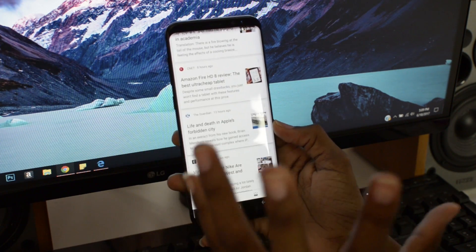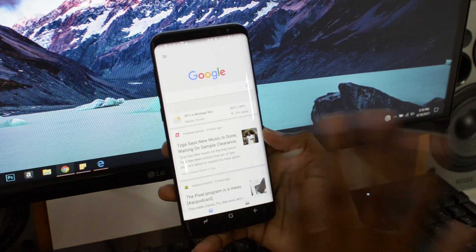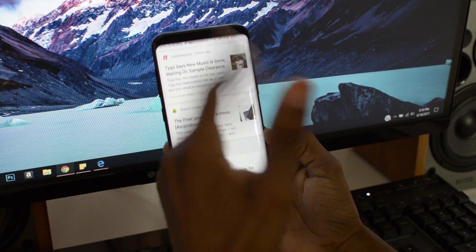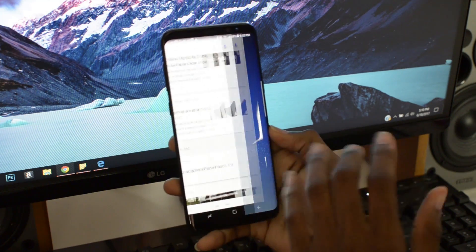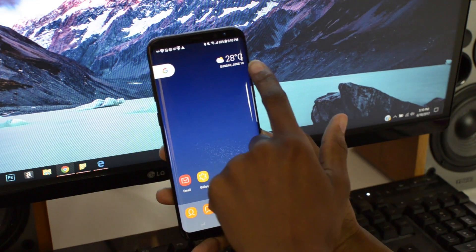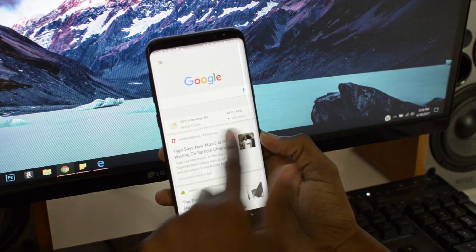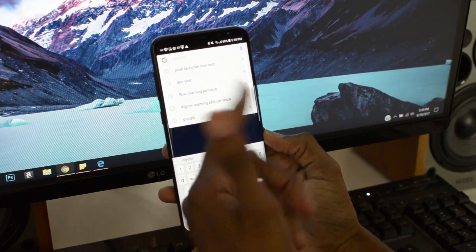So now it'll be like the Pixel phones or the Nexus phones where you can just swipe over to get it. It would have a silly Bixby thing right here on the left. It'll have the Google Now cards, which everybody loves, right? Also you have the date right here just like before and you have the little Google search bar here. You can just tap that and search for stuff.